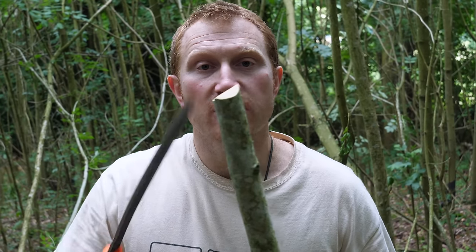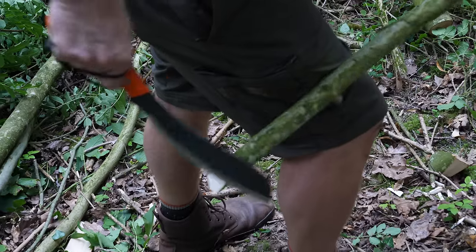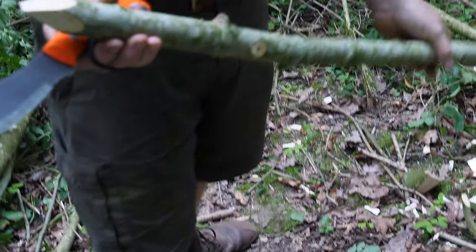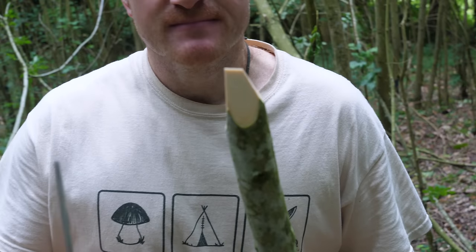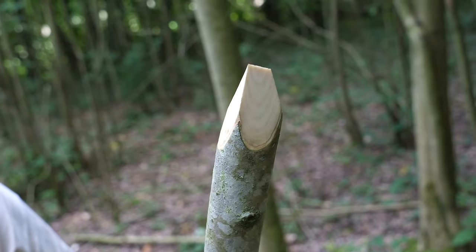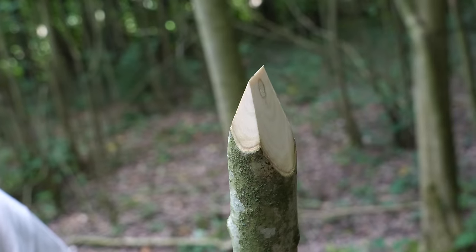Let's put a point on the other end of the branch using the parang, using the same technique — resting it against the thigh. That was certainly a lot easier and certainly quicker. Because this is a much thinner blade without that wedge shape, it just slid through the fibres really easily and efficiently. The finish is really super smooth — it's almost like I've used a plane on it. So if I was going to choose one tool for pointing stakes in the woods, I think I'd probably choose the parang.